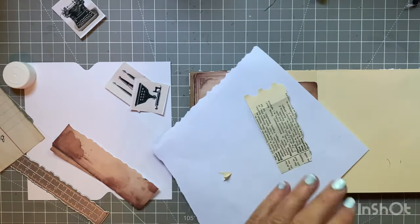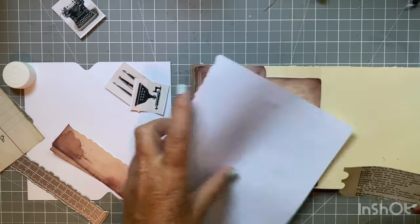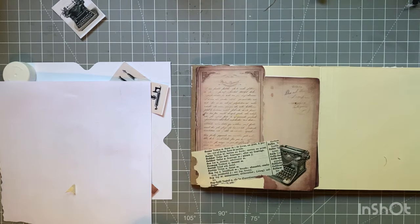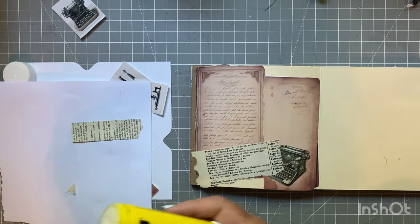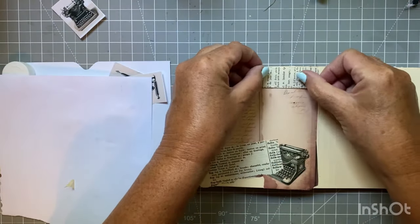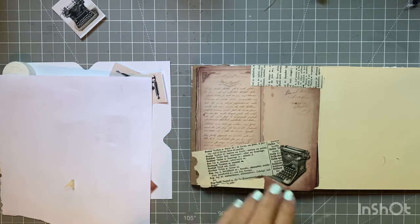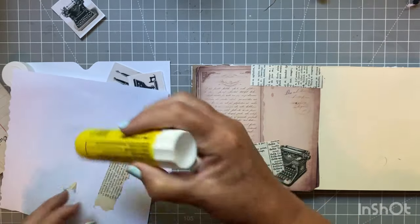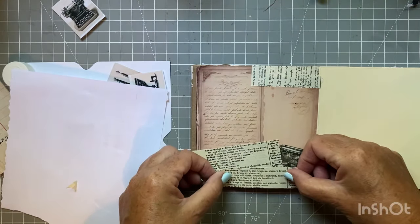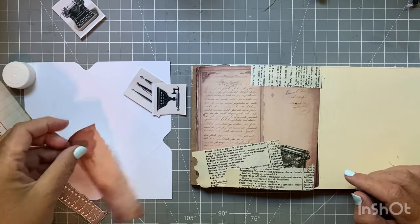I got this French dictionary at a Goodwill a while ago. I went the other day to one of the outlets - I don't know if you've ever been or have them in your area, but they're like big tubs and you go rooting through them. It's not a store where everything's set out nicely, but I hit the jackpot the other day with books. I got some really old books - I took every Golden Book I could find, and also some children's books, which I was happy about.